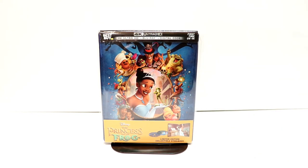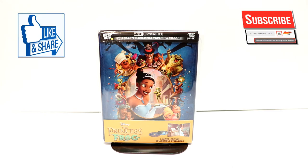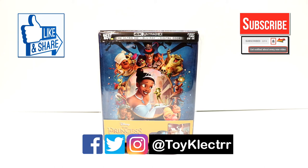Please leave me a comment below. Let me know if you've ever seen The Princess and the Frog and what you thought of it. If you like what you saw, please give it a thumbs up and share the video. If you haven't subscribed to my channel, I'd really appreciate it if you would subscribe. Please remember to hit that notification bell so that you can be notified every time I upload a new video. I'm on Facebook, Twitter, and Instagram — you can find me there, and we will see you next time.